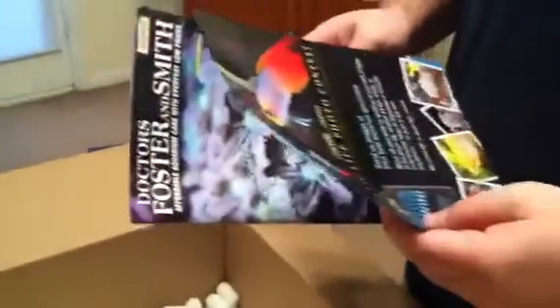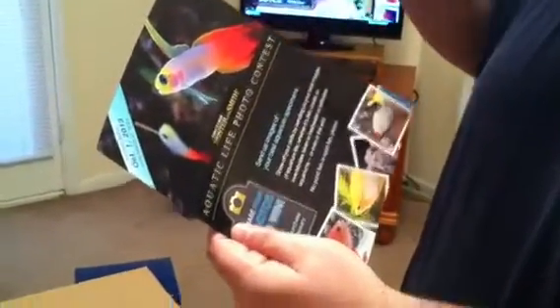They sent me another magazine, and an entry form for the Aquatic Life Photo Contest. That's pretty cool.